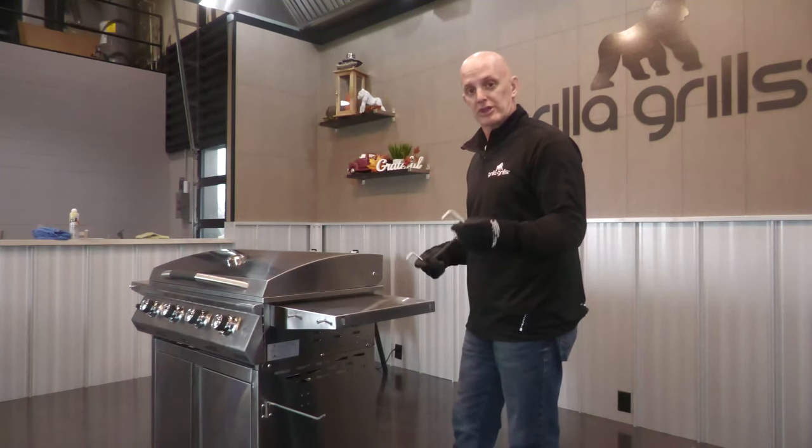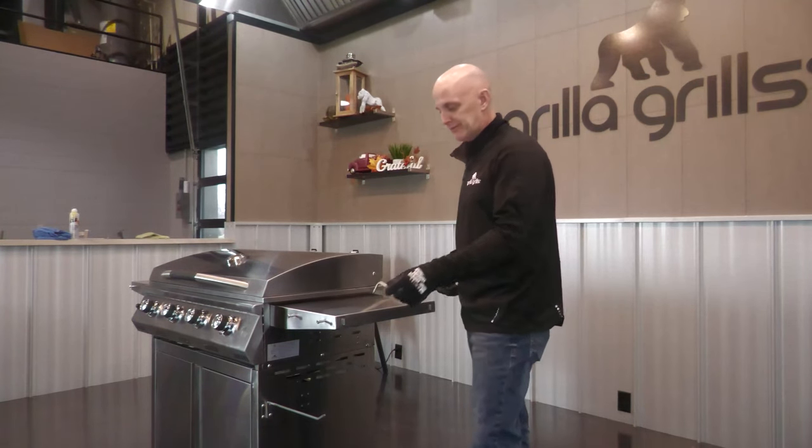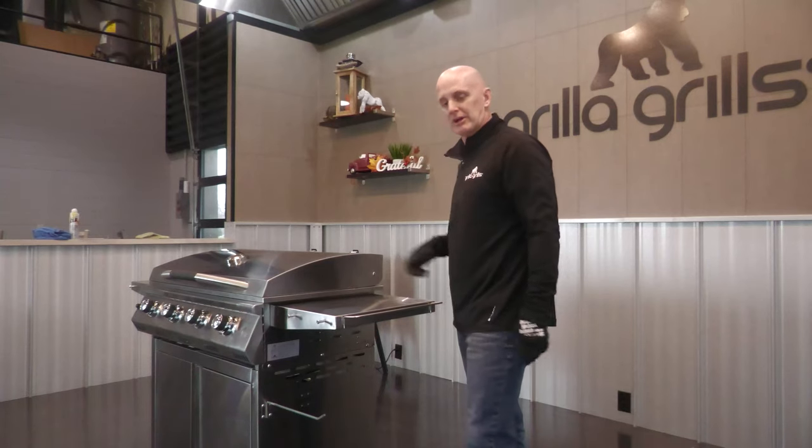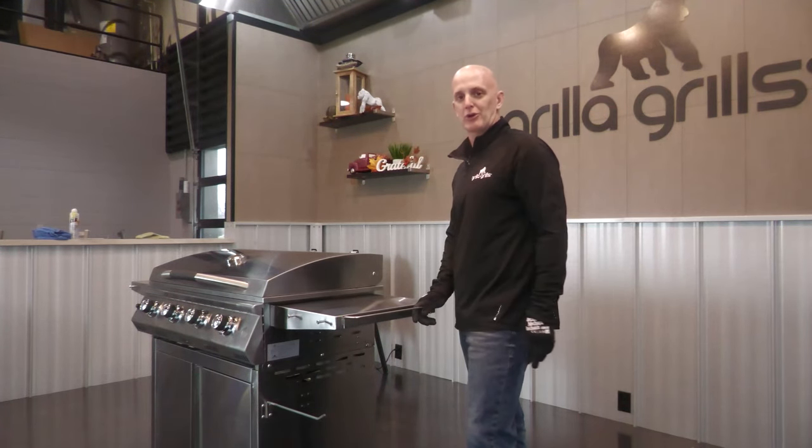The last little accessory is your towel holder. This can go on either end — I'm gonna put it on the side. Simply put them in the slots here, slide them down, and you can hang your favorite dish towel right here.